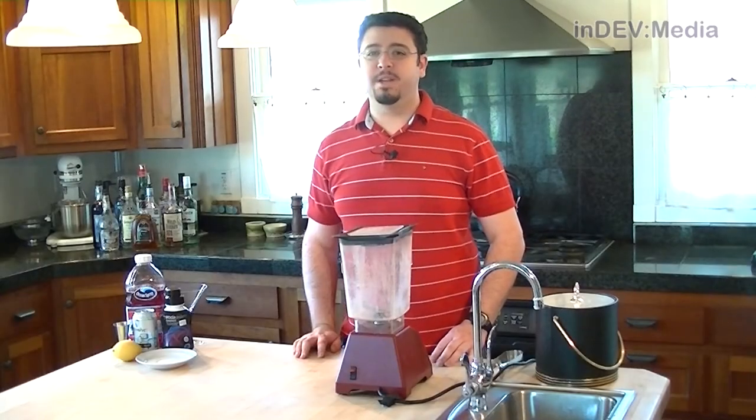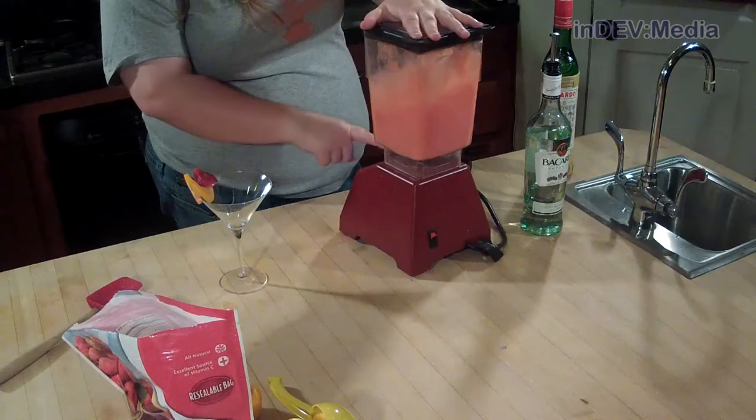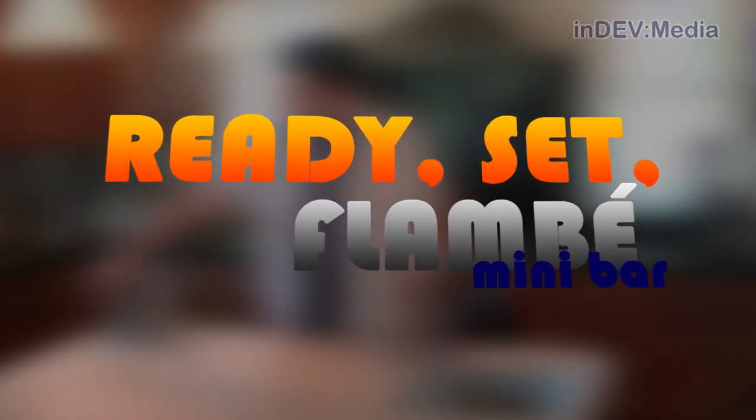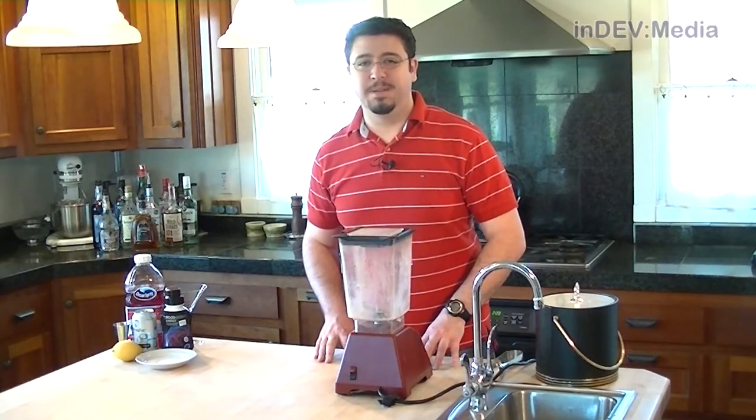Ray's Cephalombe and InDevMedia would like to remind you to please drink responsibly. Hi, I'm Mark Cardigo and welcome to this week's episode of Ray's Cephalombe Minibar.